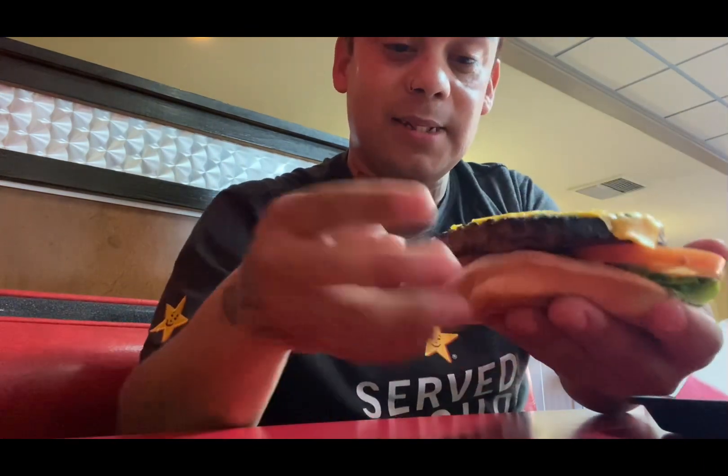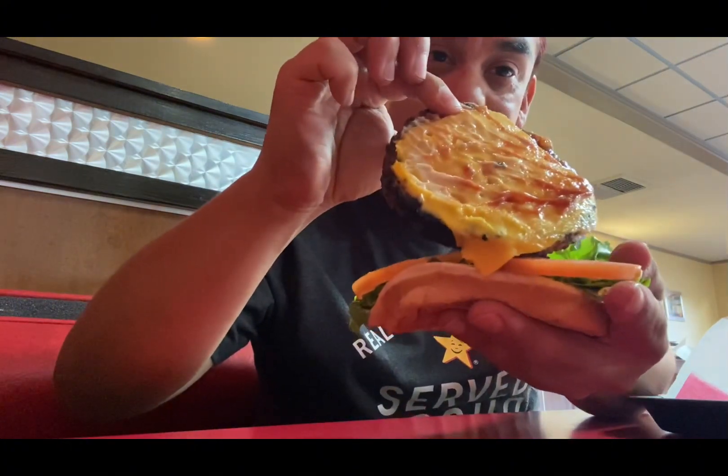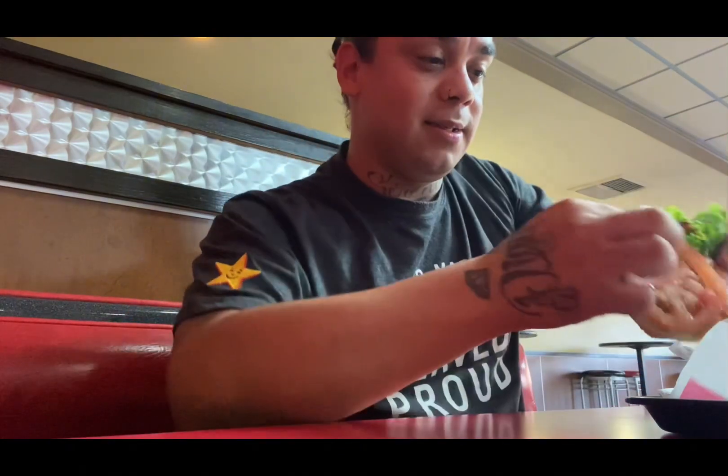This is what it's looking like — it's a vegetarian burger made with Impossible meat. It has the meat patty, looking like this, and it has tomatoes, lettuce, and sauce. I'm going to go ahead and rate it for you guys and let you know what it tastes like.